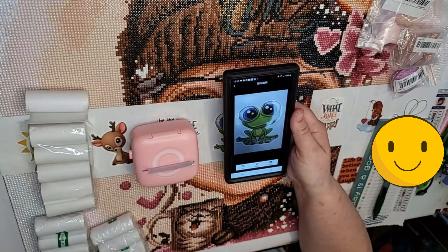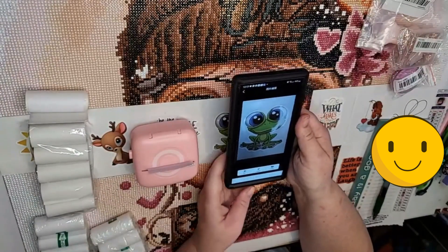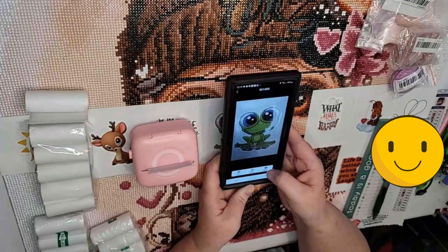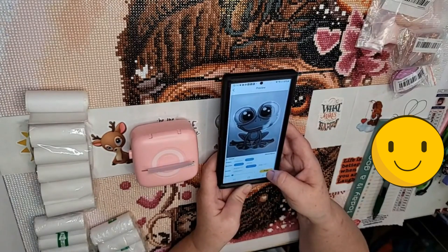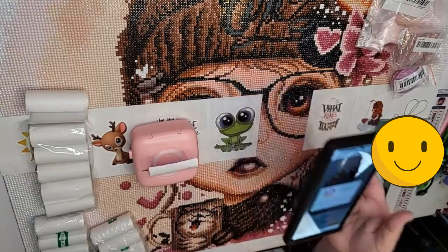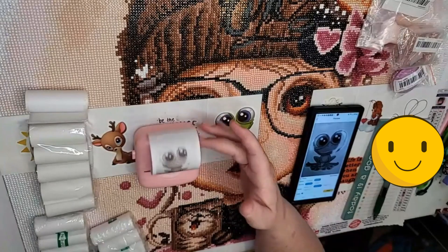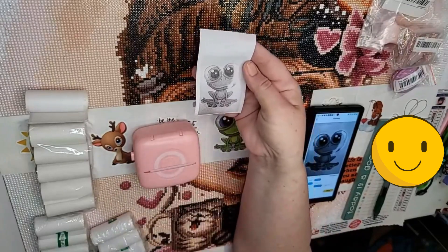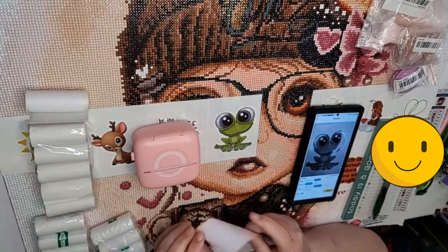Hopefully it'll connect by itself — if not, I'll have to go to a different screen. You hit print, and there it connected! Then you hit print again right here, and it's going to print out a little black and white picture of this little frog that I took a picture of.